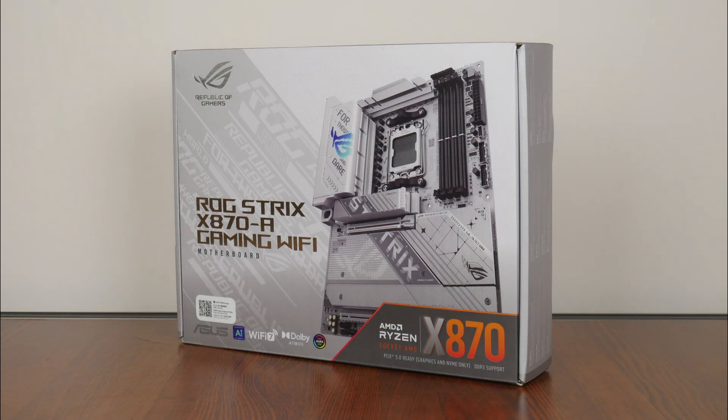To get in on the launch excitement, we'll be taking a look at the ASUS ROG Strix X870A Gaming Wi-Fi that, as its name implies, sports the X870 chipset and sits within the ROG Strix series of gaming-oriented motherboard offerings at the higher end, where it places below the range-topping ROG Crosshair series and above the Tough Gaming and Prime series of motherboard offerings by ASUS.